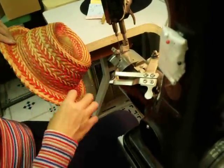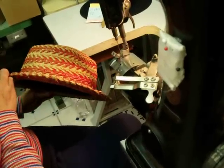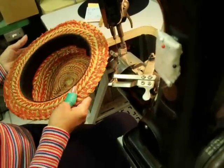I only put one stitch in here because I don't want to put too much and end up cutting into the shape of the hat. That's how it should be — that's fine.